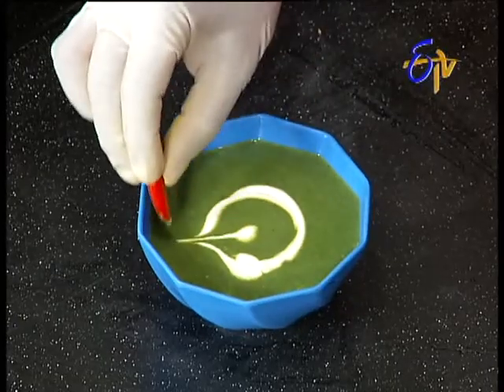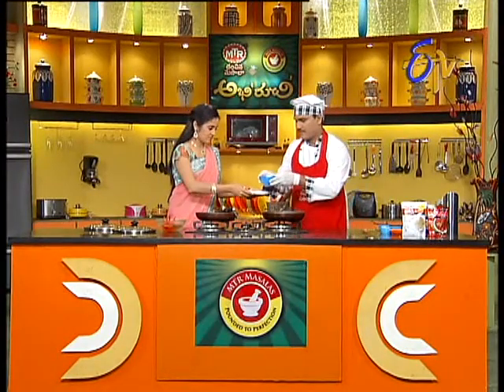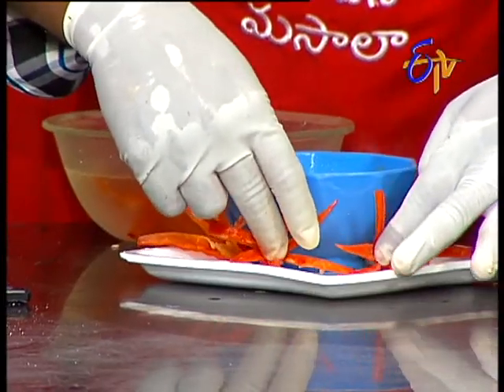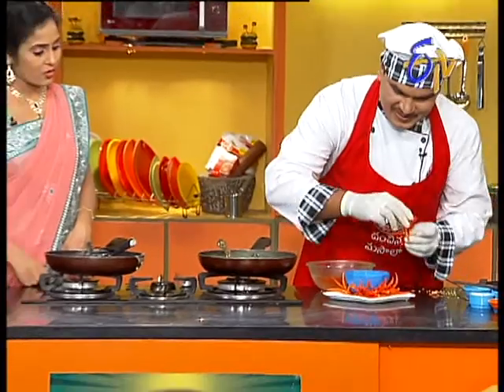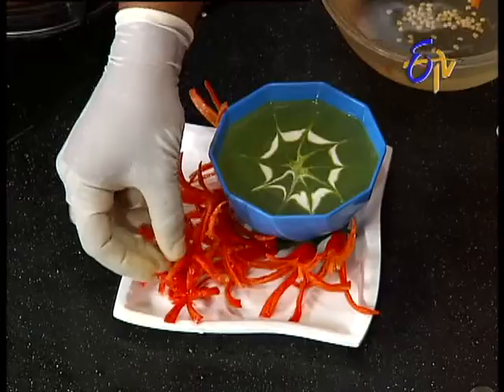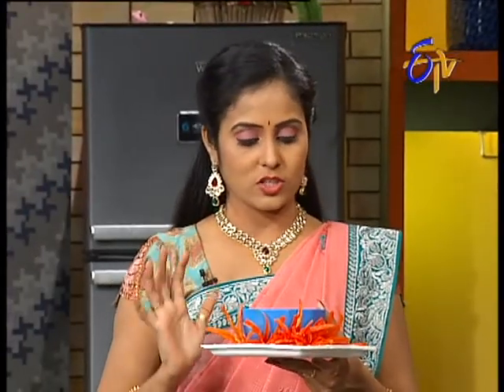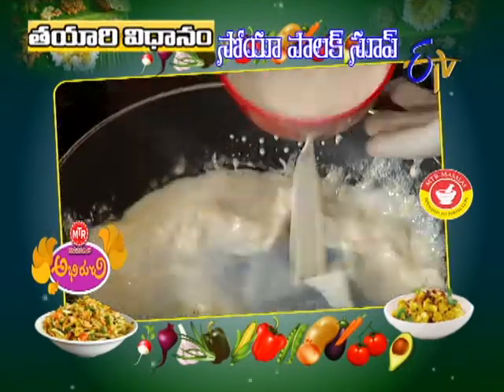Taste it — it's very simple. For the presentation, it's very colorful. Very good! The soup is very colorful and the plate is very colorful. Serve the soup for the plate and serve it for the taste. Soya palak soup is ready for sale — soya palak soup is prepared.